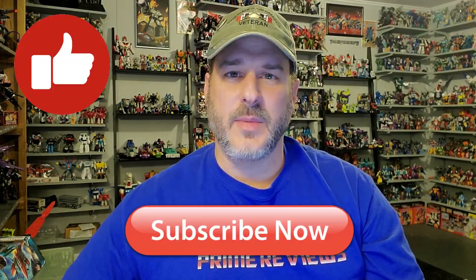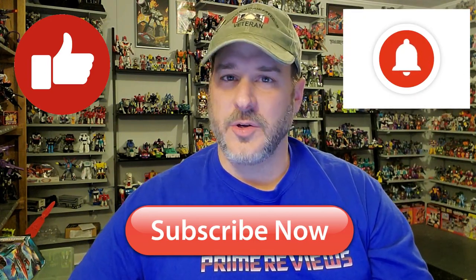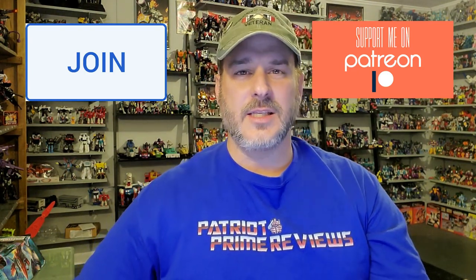Now guys, if you enjoyed the video, don't forget to like, don't forget to subscribe, and don't forget to click that bell icon to get notified when I upload new reviews. Also, if you're in any position to help out the channel, I offer channel memberships here on YouTube and I have a Patreon page. Once again, this is Patriot Prime, signing out.